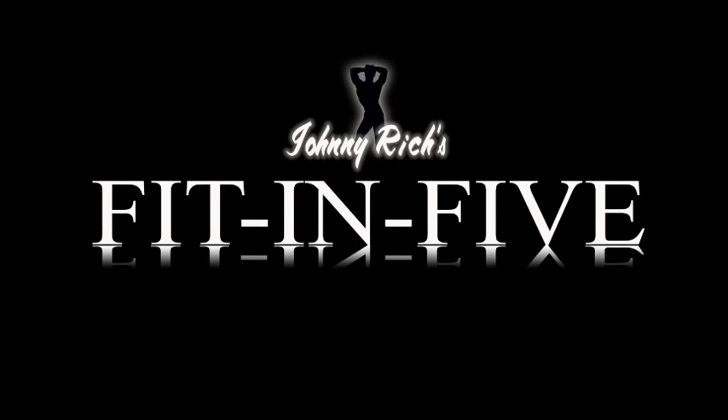If you have a chance, visit JohnnyRichHealth.com for some supplements and other DVDs that I have to offer.